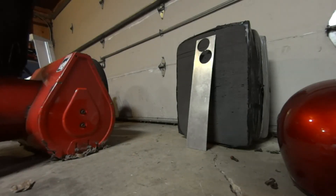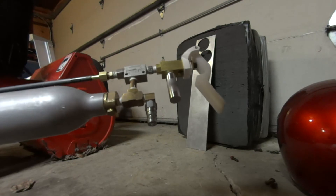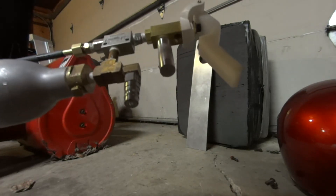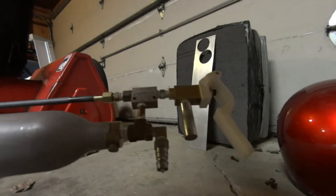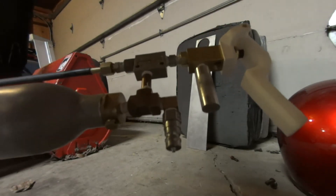Alright guys, time for a really bad idea. I got this pumped up to about 600 PSI — it's been sitting for a while so it probably has some tiny leaks somewhere. I can't really hear anything, but it's probably at about, let's say, between 550 and 600 PSI.